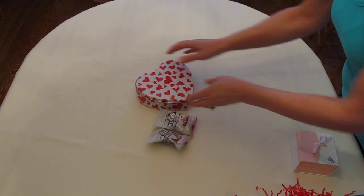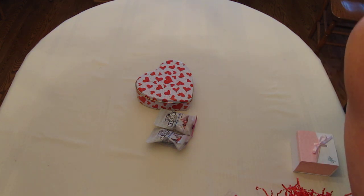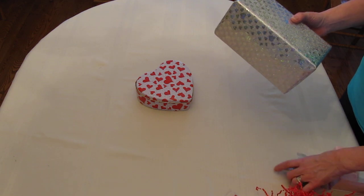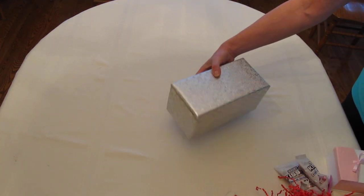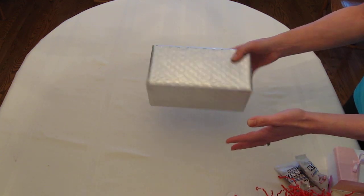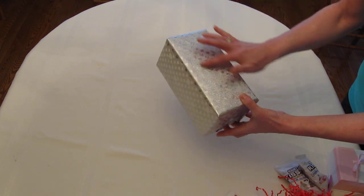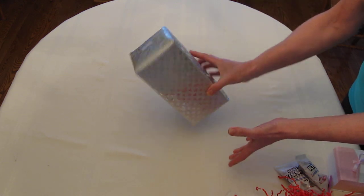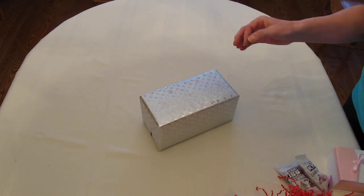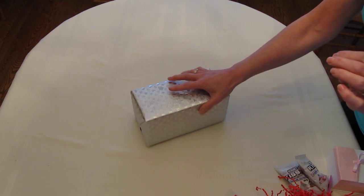On my blog I promised that I would show you how to make gifts look much larger than they are, and this is the video where I'm going to show you how to do it. I'm very excited to bring this to you. To start, I've taken a plain box and wrapped it in silver paper with hearts on it — nondescript, which is the point. You can wrap it in red or any color that matches the gift you're going to give.